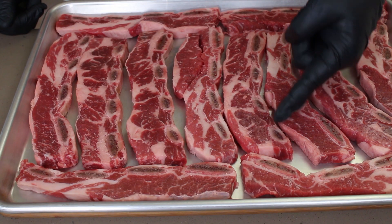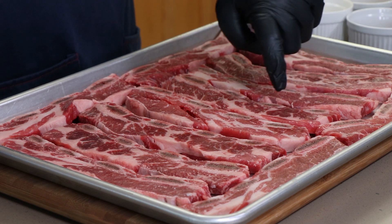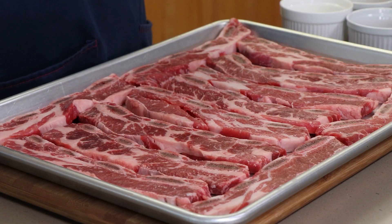So flanken ribs — if you've never done flanken ribs or don't even know what those are — if you look here, you'll see these are the ends of the rib bones. Flanken ribs are just ribs which are cut across the bone, so you get these strips of rib meat with little bits of bone. They can turn out incredibly tender if you just give them the time to cook. They don't actually take too long, but you want to season them properly, and that's what we're going to do now — get our rub ready.